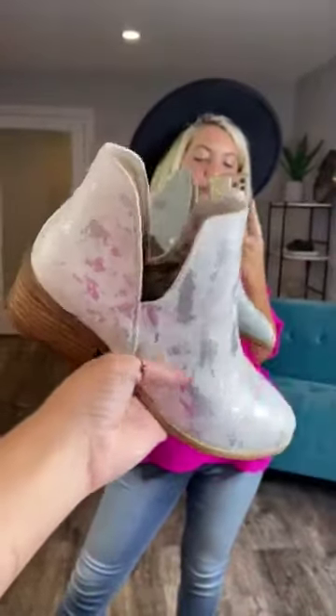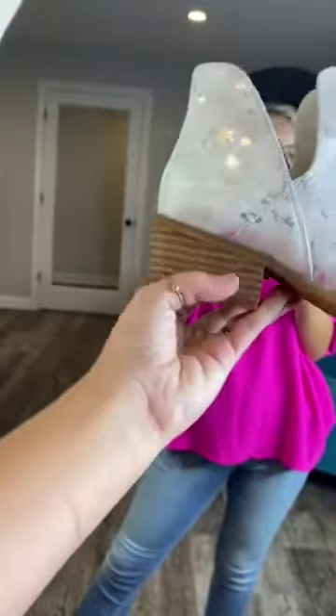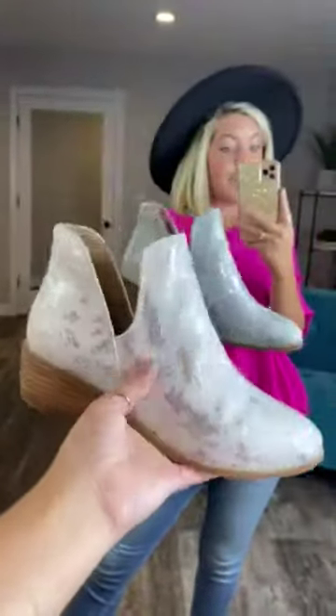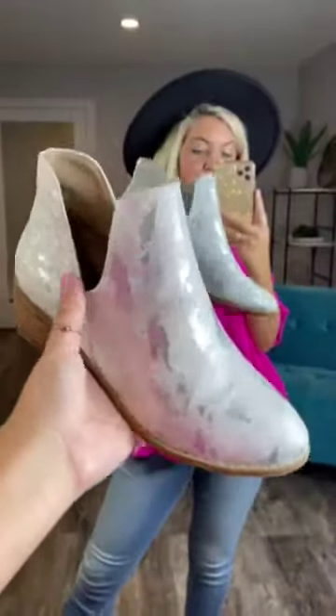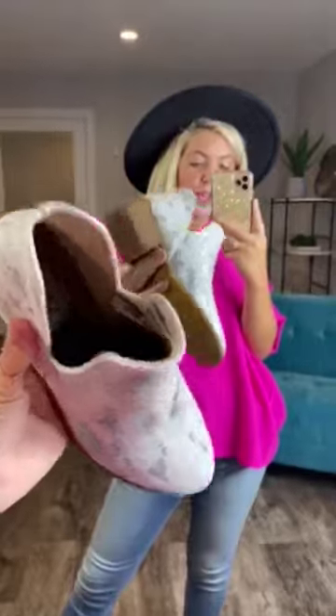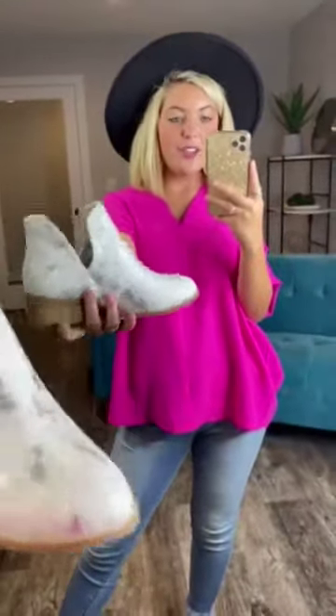It is a little booty, so it covers the top and back of your foot. It has a little block heel, which is great for girls who don't normally wear heels but still want that little bit of height. Super trendy, super cute, and super comfortable — they're by Corky's. Y'all love shoes by Corky's, I love shoes by Corky's, everybody loves shoes by Corky's. They're true to size.